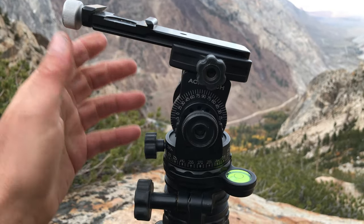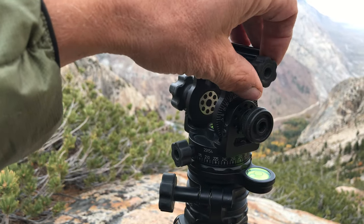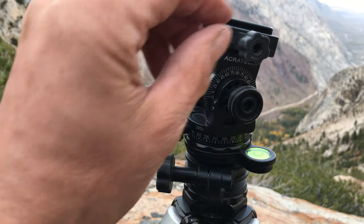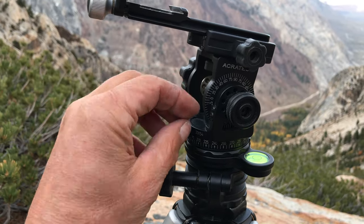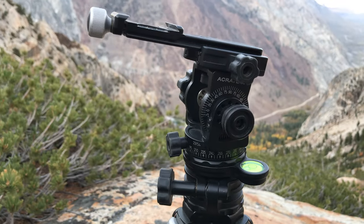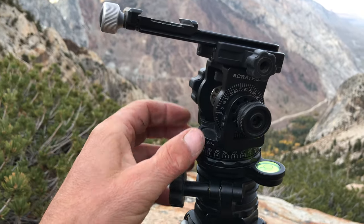The only criticism I have is that occasionally I've started to loosen the knob that holds the camera in when I meant to loosen the other knob, because they're exactly the same size and feel. So I've been meaning to put some kind of tape on there so that by feel I don't accidentally release it and down goes the camera. That's user error, but I think it could probably be improved.